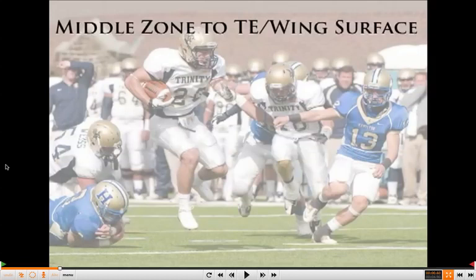Coaches, this is Mike Kuchar at www.xandolabs.com. Our thanks goes out to Coach Mark Melnitsky, the Offensive Coordinator and Offensive Line Coach at Trinity College in Connecticut, for putting together his clinic report on the middle zone concept.